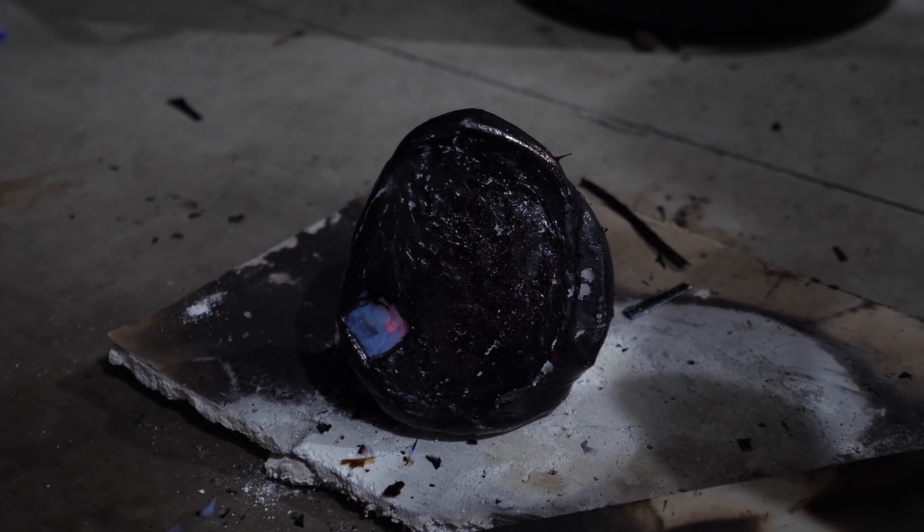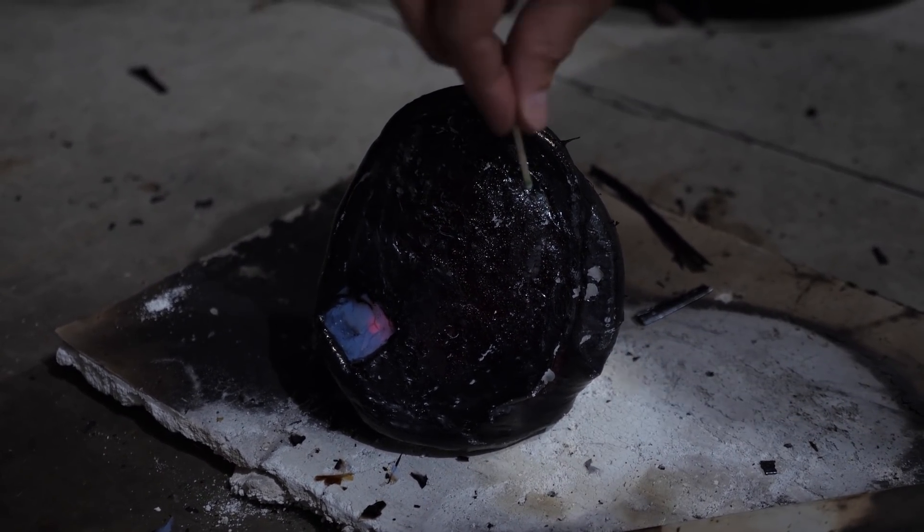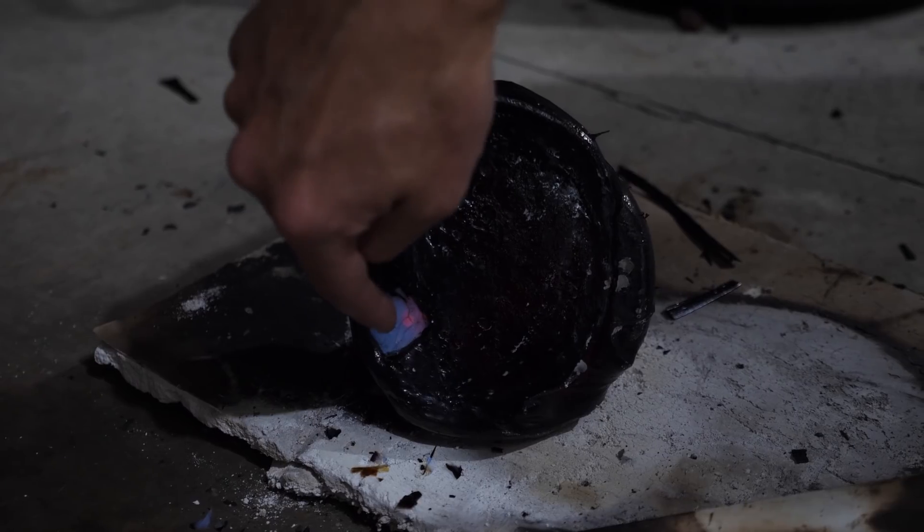Did you just touch it? Yeah, it's very hot — it's lava. It's just not burning. So it's still very hot. Can you touch the black part?